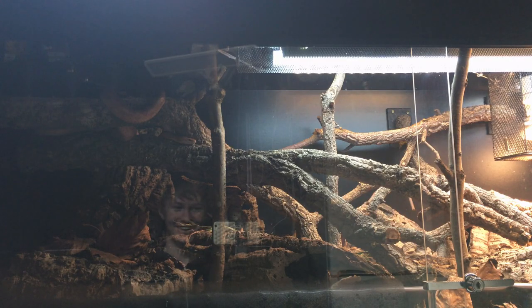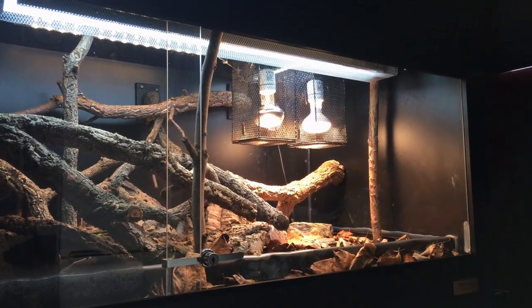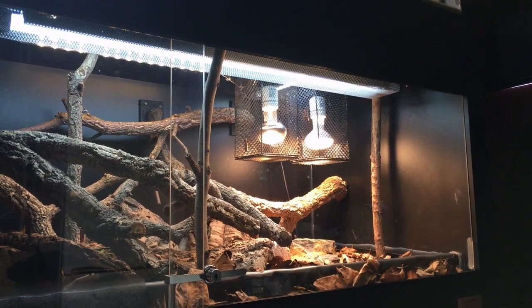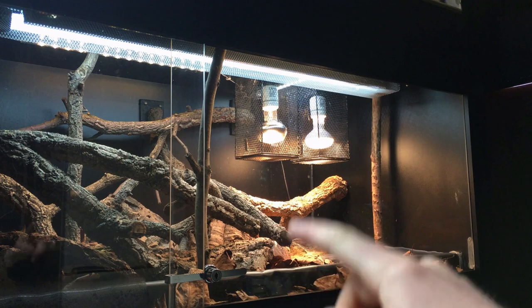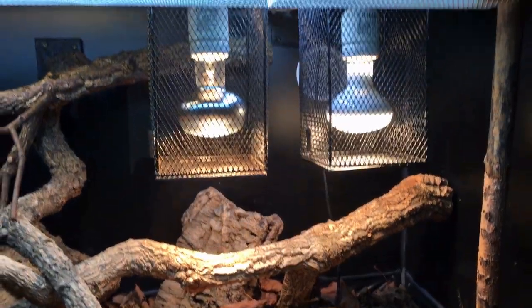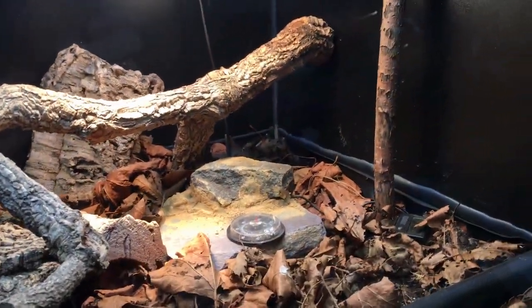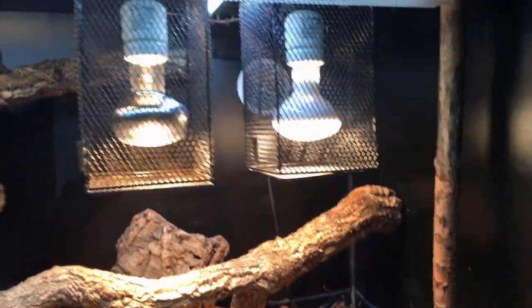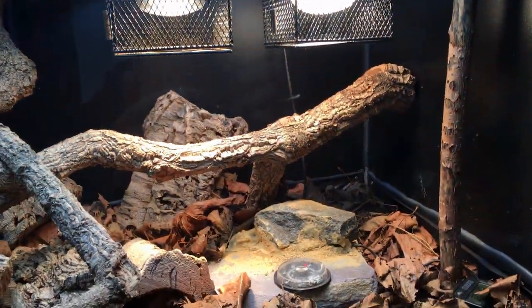If we look at this enclosure, we can see that it's brighter over here. The lamps are all pushed towards this end, so that over here the greatest intensity of near infrared is found. What I should be able to say is that the greatest intensity of UVB, UVA, and visible light are all also greatest at this end of the enclosure, because this is where the basking spot is meant to be.